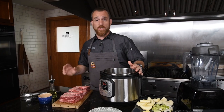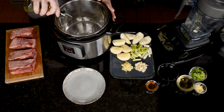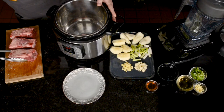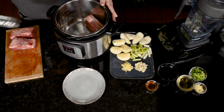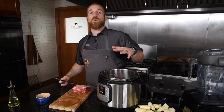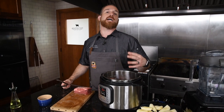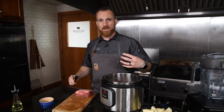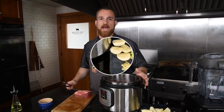The Instant Pot's hot so now I'm going to add a little bit of oil and get these searing. I always start with the fat side down — that helps to render out a little bit of the fat on top of the short ribs. Because I don't want to overcrowd the Instant Pot, I'm going to work in batches. Right now I can only fit three, and that's okay because it's all about getting a good hard sear. I don't want them to boil and steam.